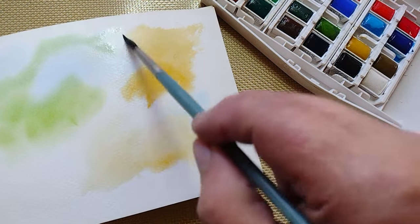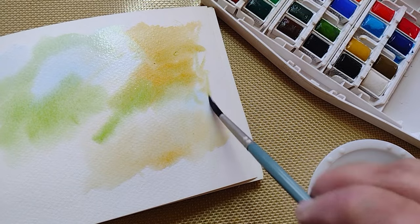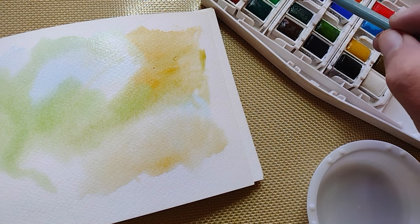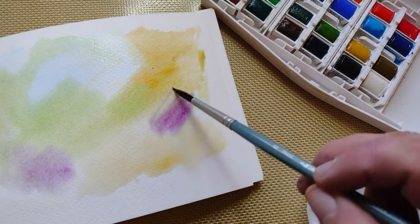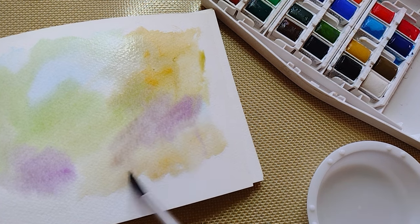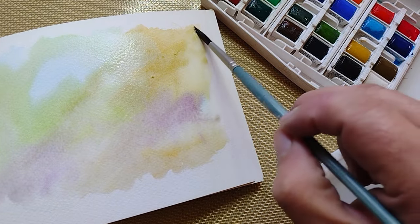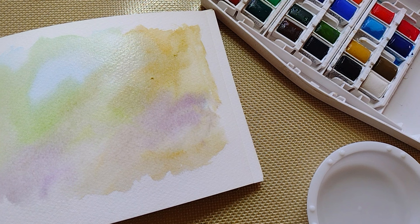Don't worry about the colors mixing together — that's what you want. That's kind of the joy of watercolor painting. And a little bit of violets. Every so often get some more water for your brush. I don't know what I'm going to do with the background wash as far as doodling goes — I'm just playing by ear.